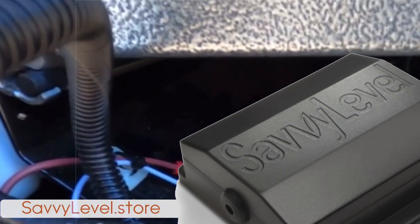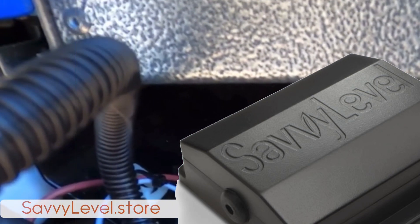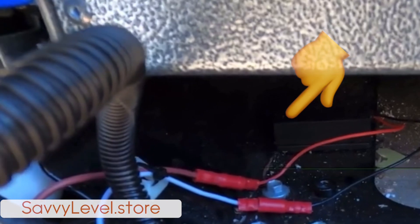Put the unit in there — it's hardwired and hooked up to that.